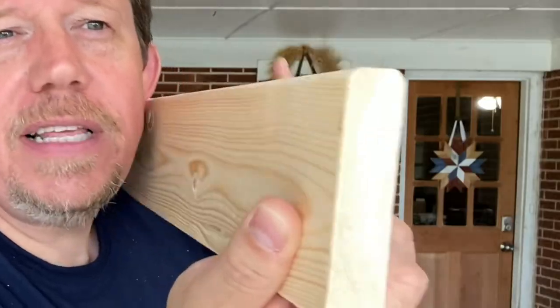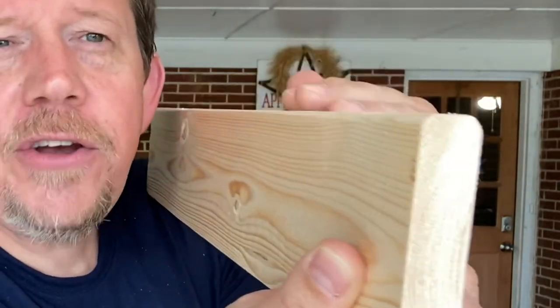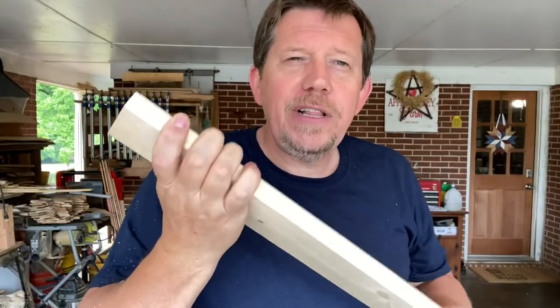That is one of the many, many things the router table can do. We've got just this really nice, tender edge on our board now — it feels really good in the hand — that's exactly what we were going for, and this is what we use this router table for almost all the time, though by far it is not the only thing it makes possible.